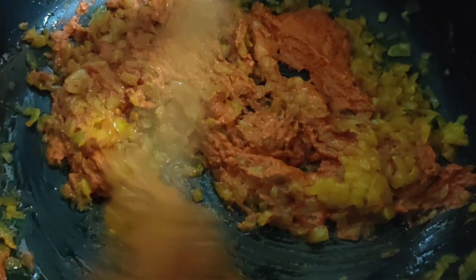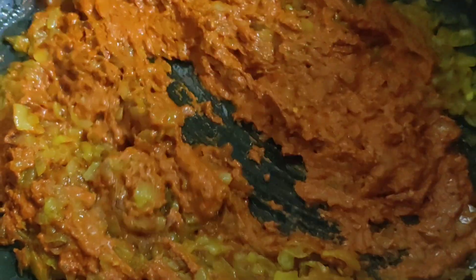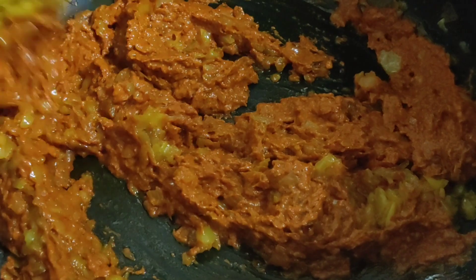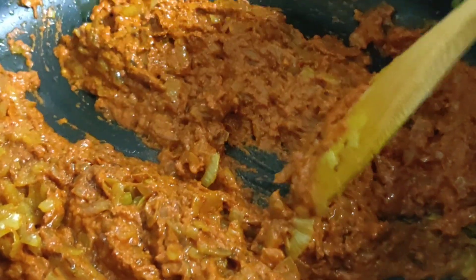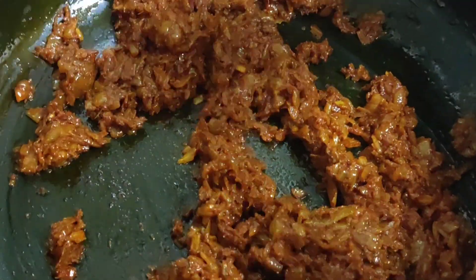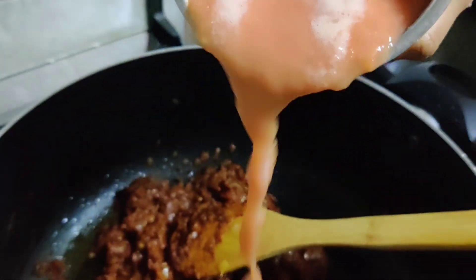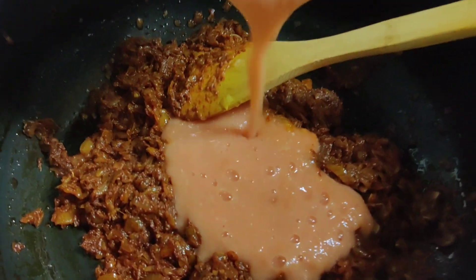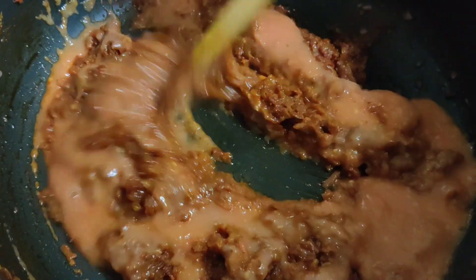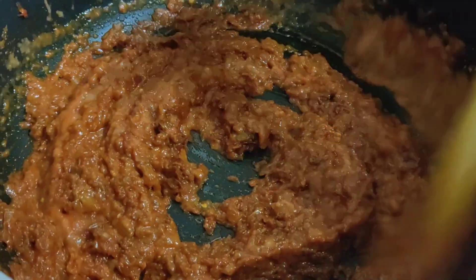If you want to add a paste, it will be done with the paste in the pan. We will mix it with the paste in the pan. Make sure you mix the tomatoes in this way. Then put it in the pot and mix it up.